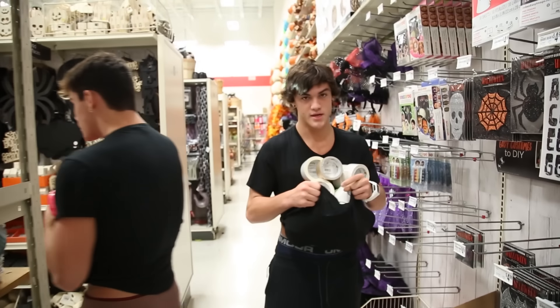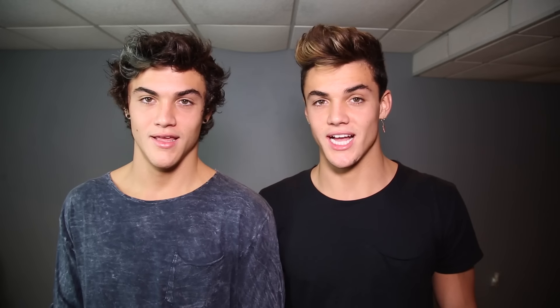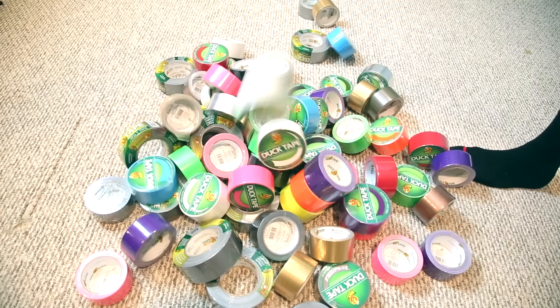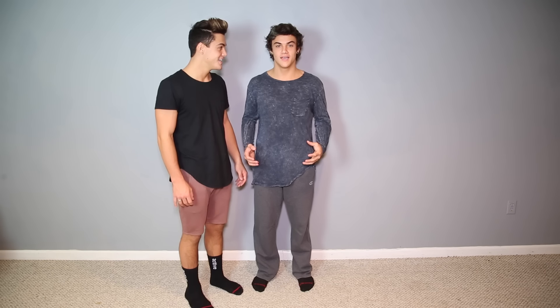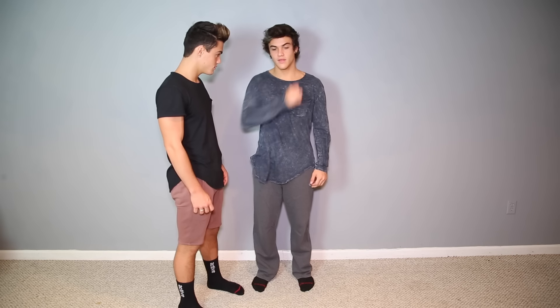Grayson decided he's going to cover me in these rolls. There's no way I'm doing it — I'm kind of interested. I feel I'll be indestructible once I'm covered in this duct tape. So earlier today Grayson and I went out and bought some duct tape, then we went out again and got some more duct tape, and then we got even more duct tape. It's a lot of duct tape, guys — 100 rolls. I really don't think 100 rolls is a good idea. How am I going to get out? I might have to cut my clothes off again.